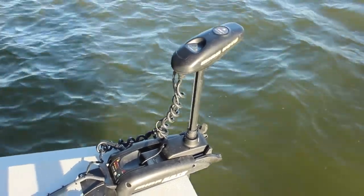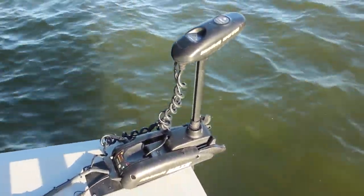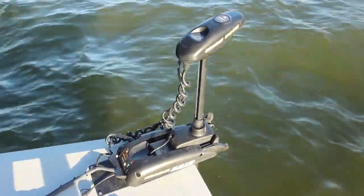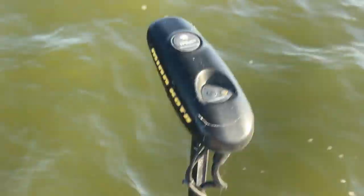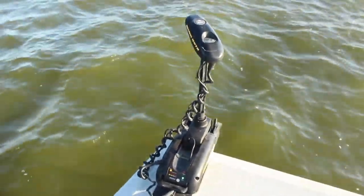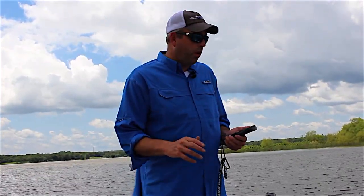The more wind you have blowing, the more the trolling motor has to work to keep you in that location. But it's amazing how well it works — it really works in some incredibly windy conditions that you would never expect it would be able to handle.